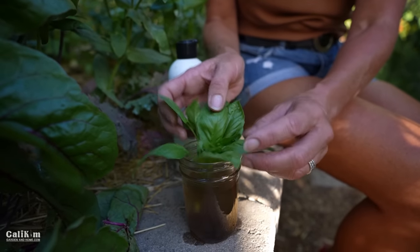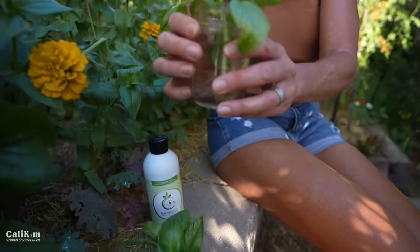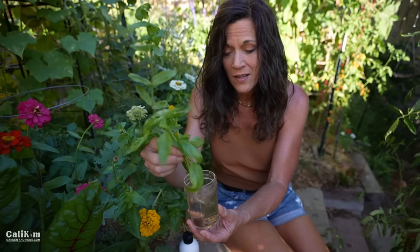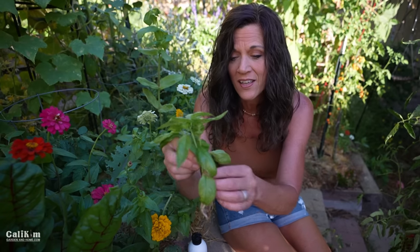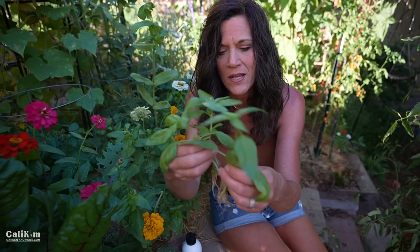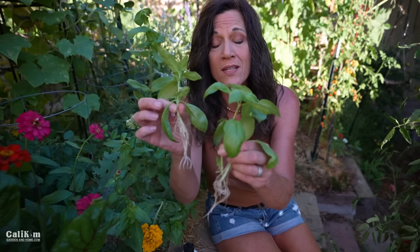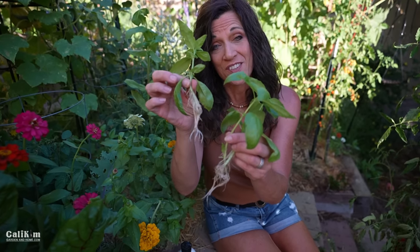We'll just stick it in here and let it sit, and then in just a few days — maybe three to five days — your basil will develop amazing roots. I always love seeing roots on anything. Here I've got three little brand new basil plants that I've probably had in water for a couple of weeks, and I'm going to show you how to plant these in a little pot so you can put them out in your garden pretty soon.